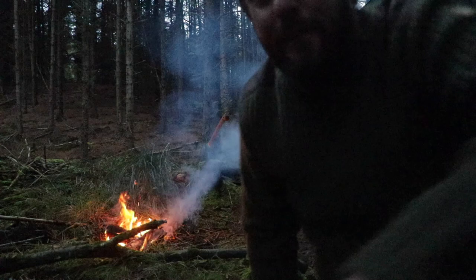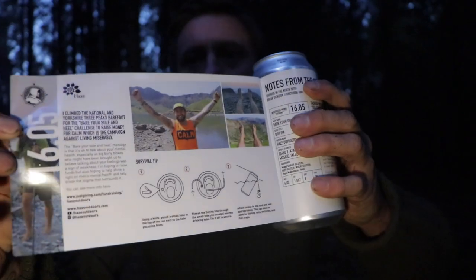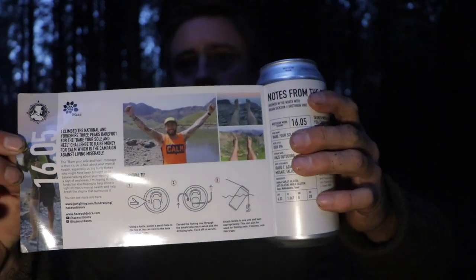Have I got enough light to have a chat with you? It's what we're going with anyway, because we haven't got any other options. So I've got a collaboration beer with Northern Monk — get me on one of them cans, I'm on a John Peeler. There's me in my bare feet on Ben Nevis above the clouds. There's a little survival tip you can do with the can. And there's a little blurb I wrote myself about mental health and the campaign and the charity.